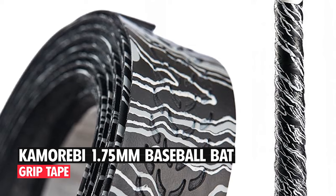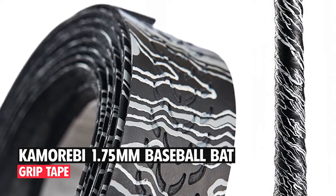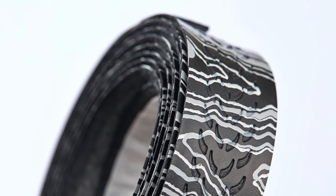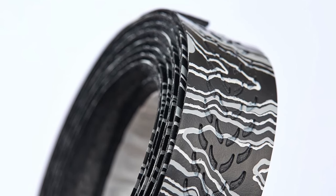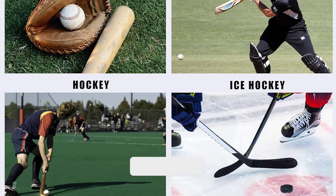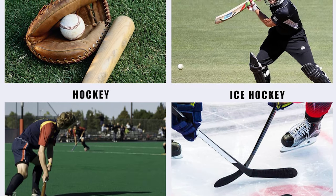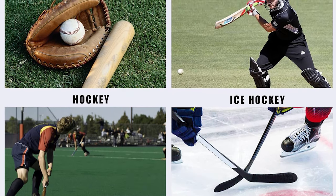Cameribi 1.75 mm Baseball Bat Grip Tape. This synthetic PU 1.75 mm thick grip offers great feel and is thin enough to feel the bat's barrel in your swing. 40 inches of tape allow you to use it with any bat, while its advanced surface pattern design helps with bat control in any conditions.